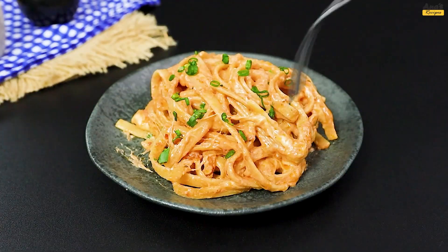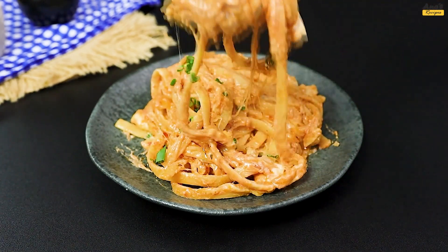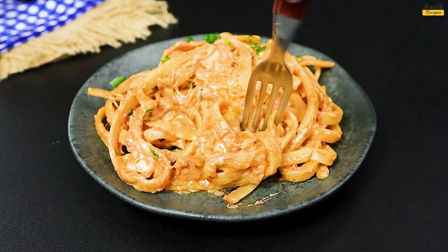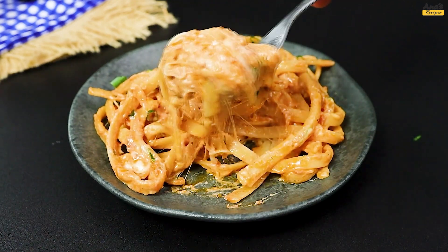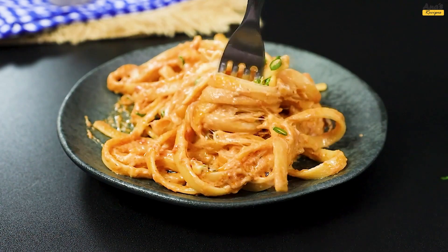If you enjoyed this recipe, don't forget to leave a like and subscribe to the channel for more tips and ideas like this. Got any questions or made any adaptations? Tell us in the comments. Thank you for watching, and see you next time.